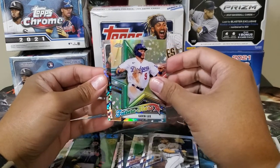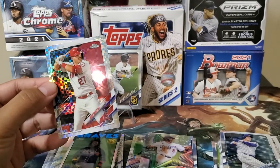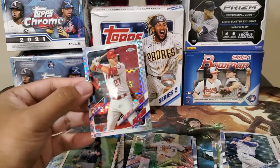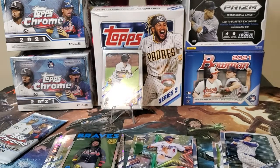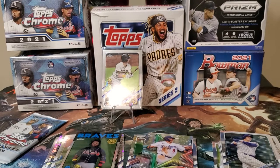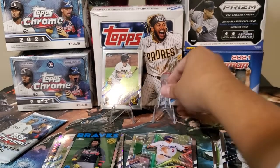Future Stars, and another X-Factor — all right, nice vet. And a nice X-Factor here — Mike Trout! We've got a Trout here. Any Trout is a good Trout.